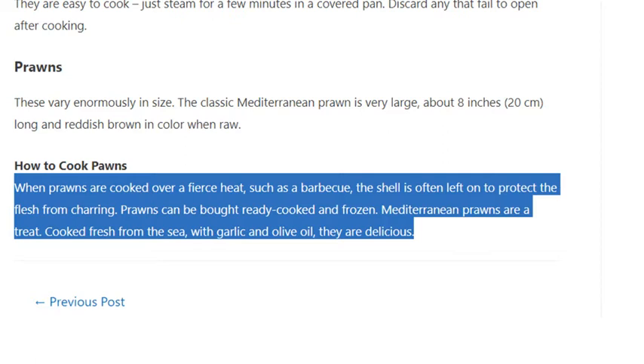Mediterranean prawns are a treat. Cooked fresh from the sea with garlic and olive oil, they are delicious.